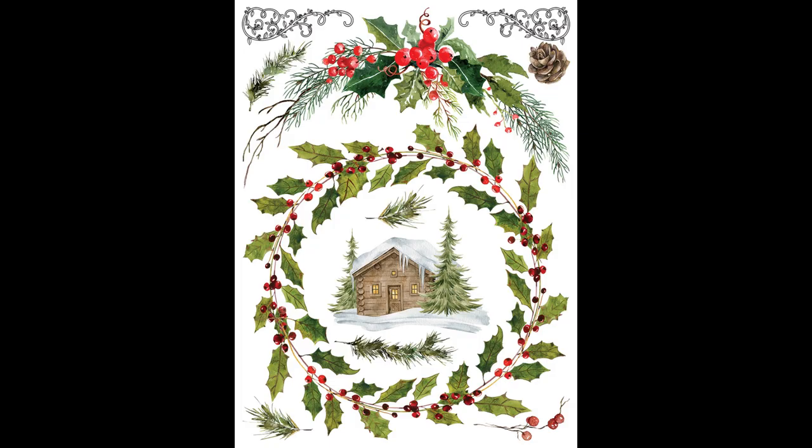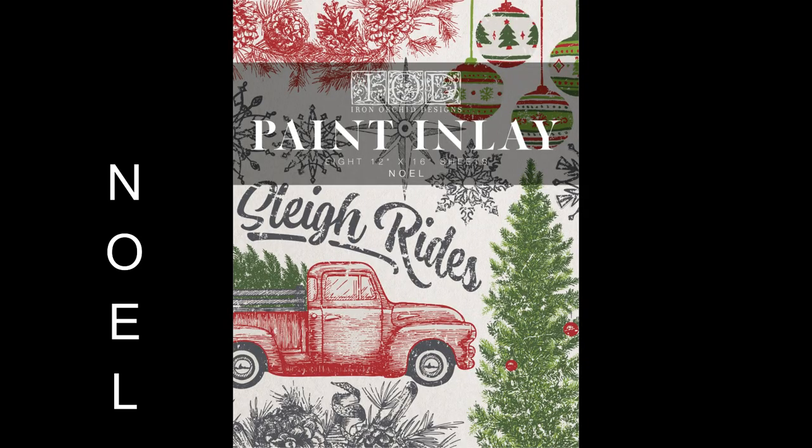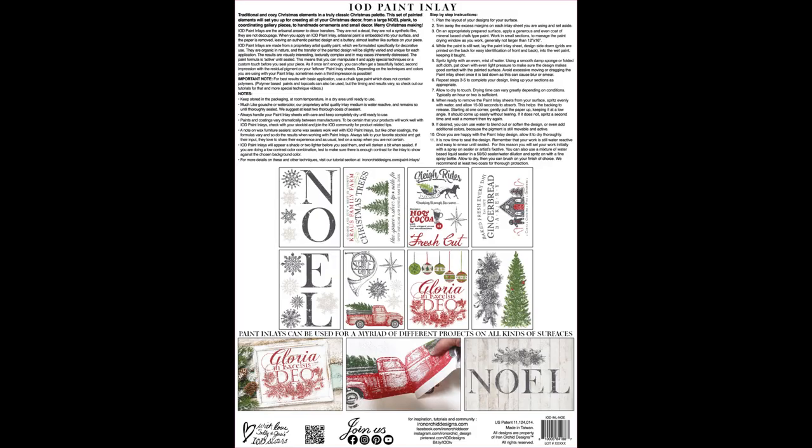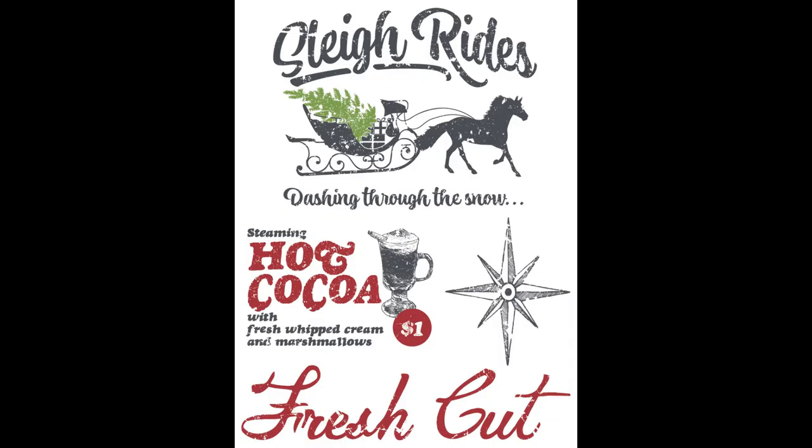There are more cute little birds with a large red berry wreath and a red cardinal — I love the red cardinal, he's so cute. Then we have a holly wreath with a little winter cabin, foliage and wreath with poinsettia and cute ornaments. Last we have this amazing paint inlay, which is really neat — it's also got eight full 12-by-16 pages with different fun usable art for your holidays.